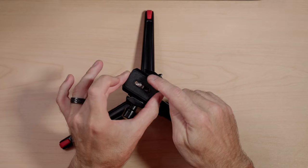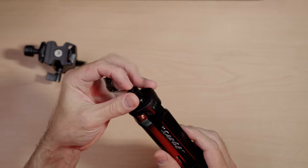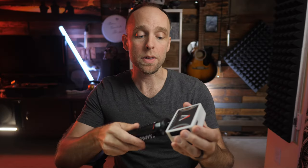The ball head on the SmallRig mini tripod is an Arca-Swiss clamp style and comes with an Arca-Swiss plate that has horizontal retention screws on the bottom, so it won't fall horizontally out of the clamp if you don't completely lock it down. Since the ball head only has the Arca-Swiss clamp, there is no quarter-inch bolt directly on top — unlike the Manfrotto Pixi. You could adapt the three-eighths bolt to a quarter-twenty to mount other items, but you'd lose the ball head functionality.